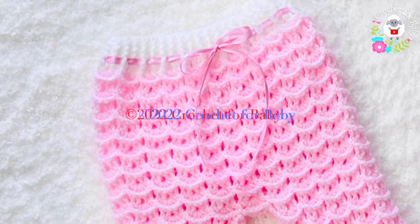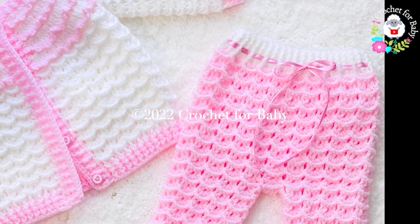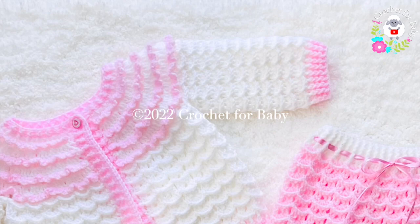Welcome to my channel Crochet for Baby. Thank you for watching and thank you for subscribing. In today's tutorial I'm going to show you how to crochet these little pants or trousers for baby girls between six and nine months old. I made them to match the little sweater that I showed you, since many of you commented and asked that I make the matching little pants.